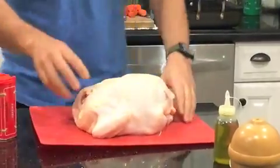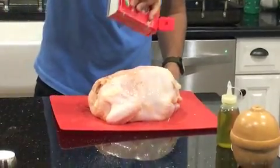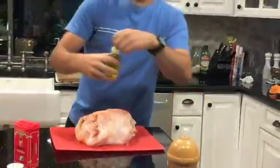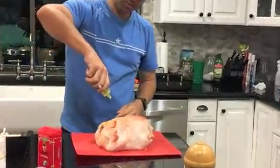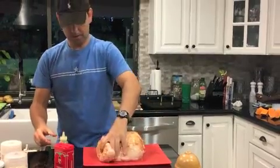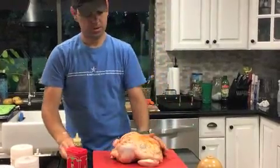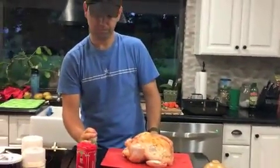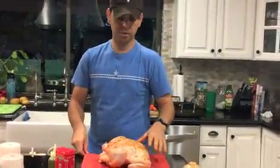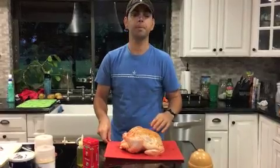Flip it over and do the same thing on the other side. Then, when you're done with the paprika, get the olive oil and put some of it all over, spread it around, same thing on the other side. You don't have to go crazy with this, just put some all over. Then what we're going to do is wait until the chicken is about room temperature — that's going to help the chicken cook evenly and it's going to be nice and tender. We'll wait maybe about 30 minutes and that should be enough time.